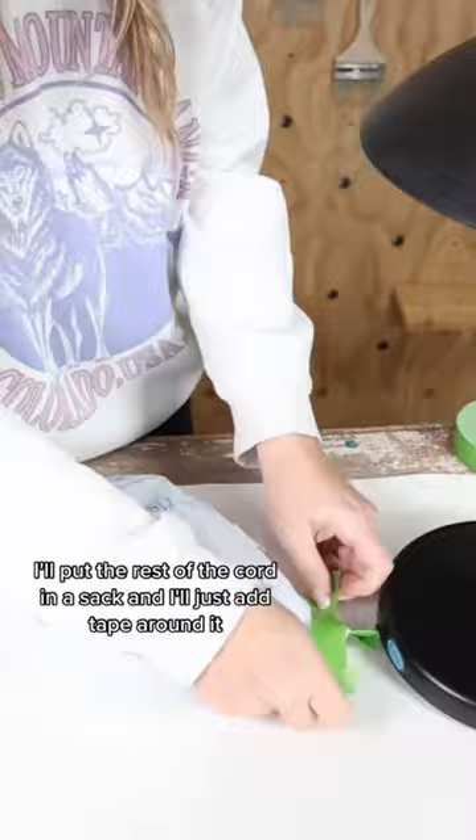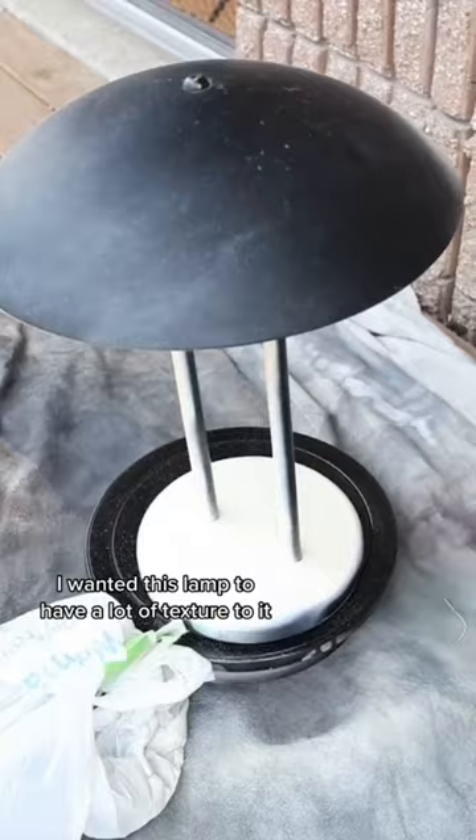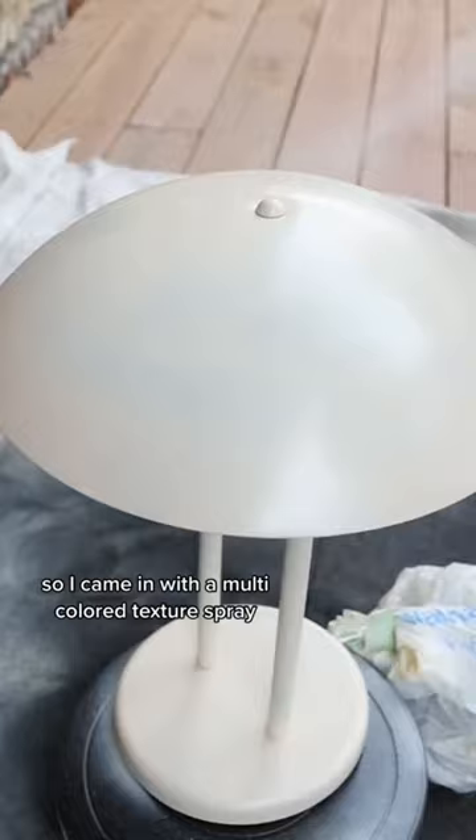I'm going to spray paint the entire lamp with an ivory colored spray paint. I wanted this lamp to have a lot of texture to it, so I came in with a multicolored texture spray that was in a similar color family with the ivory.